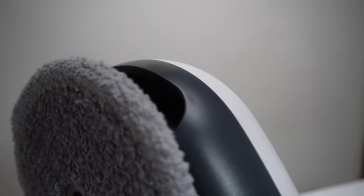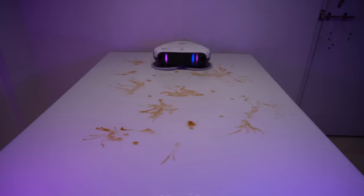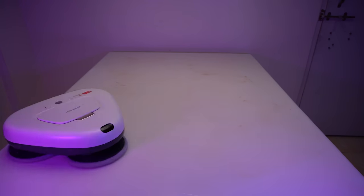With its protruding mop design, it can perform perfect edge cleaning. It can mop the entire house in just one go, tackling everything from dirt, dust, stains, and pet hair.